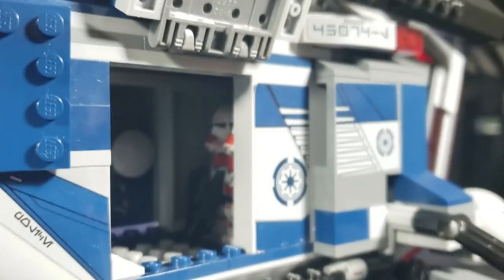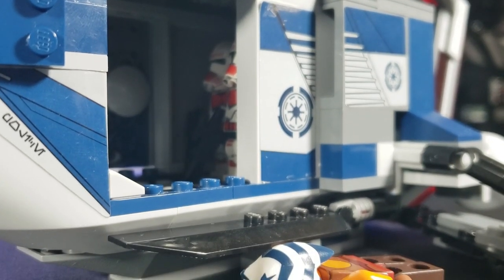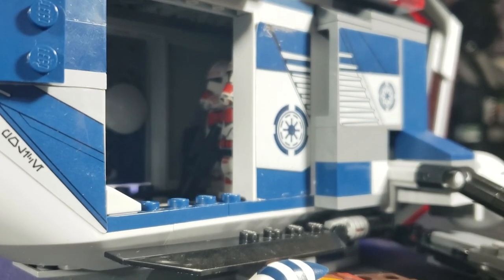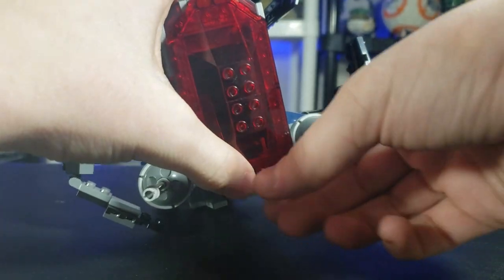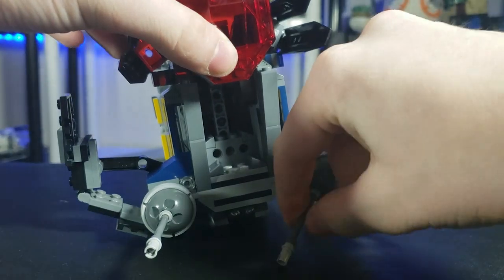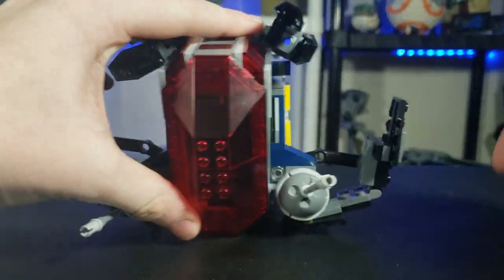I wouldn't recommend this if you want a true Republic Gunship feel — you're not going to get it with this set. If you want some sort of transport and don't care about era, maybe the AT-TE transport is for you. Back to the front, there are ball turrets that do a near 360-degree rotation. If you lift this section up, they can basically do a full 360 in the air — both of them.